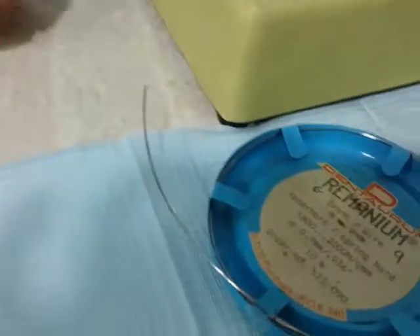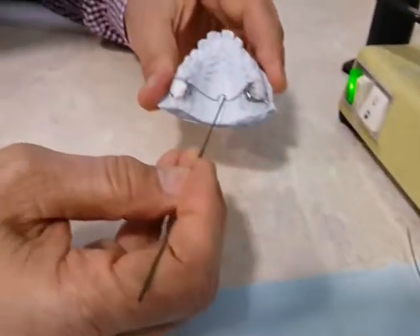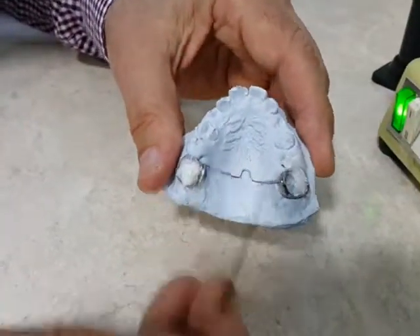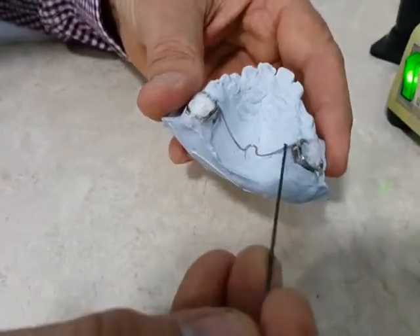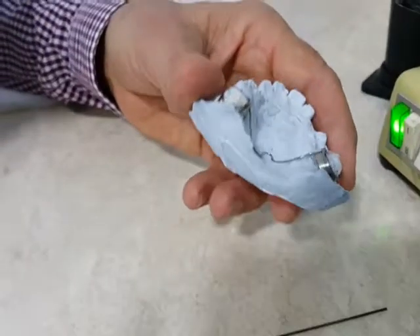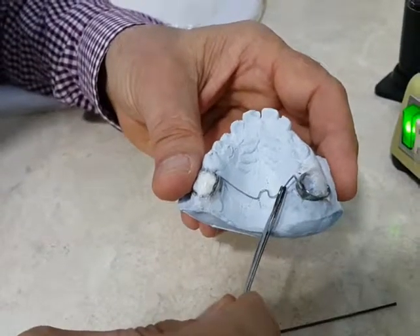We constructed the palatal arch in between the two molars and we put a little u-loop for adjustment in the future. Now, to get good attachment on the molar region, we do two more procedures: welding and soldering. As you can see, the palatal arch is movable now.